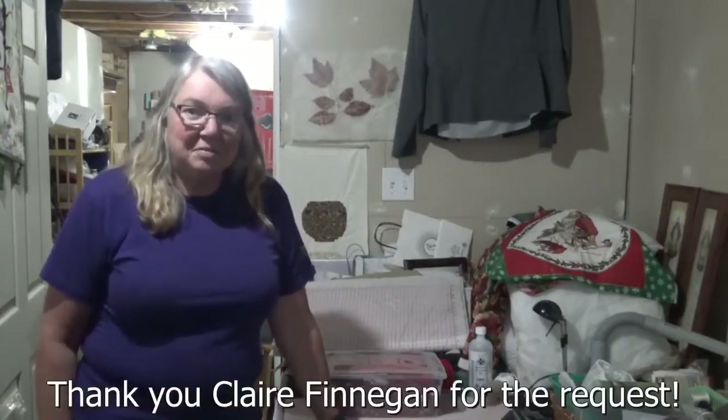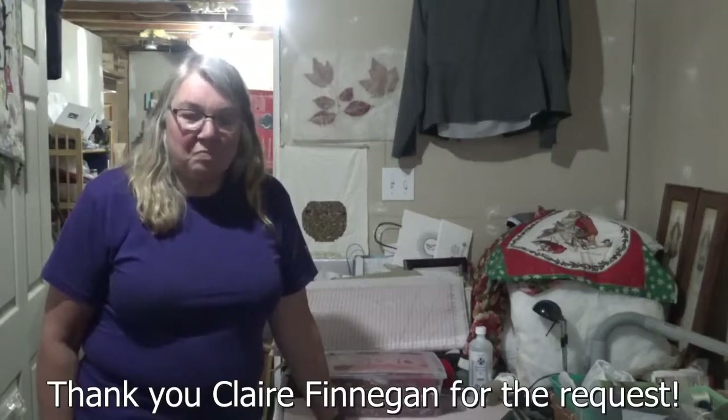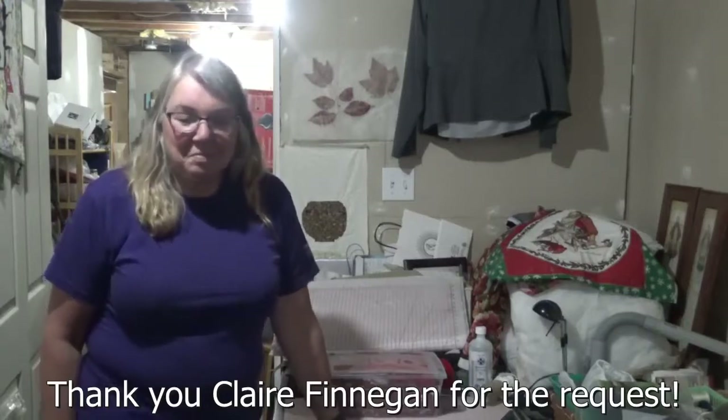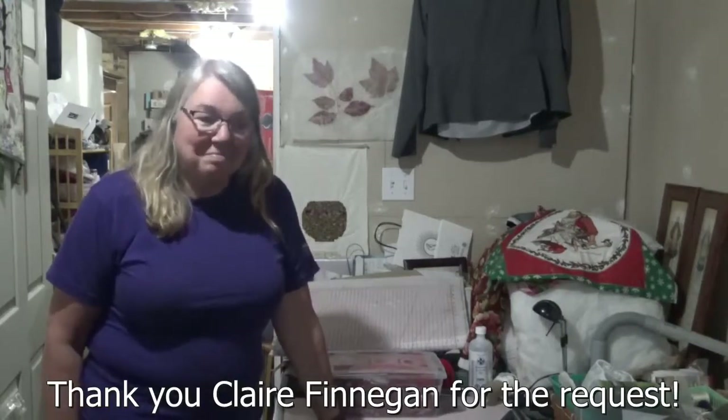Hi guys, Susan here again. Welcome back to Patricia's Craft Cave. Tonight she is going to show us how to make a pillow cover. This one specifically is for Claire because she requested it. If you have any more requests, please drop them in the comments below and we'll see if we can get that done. Patricia has made a lot of pillow covers, so she knows how it's done and she's going to share that with us. I'll be watching from the back of the camera. Take it away, Patricia.